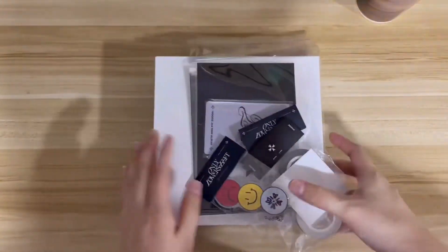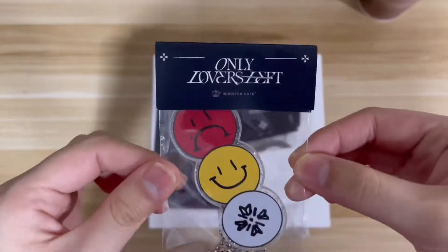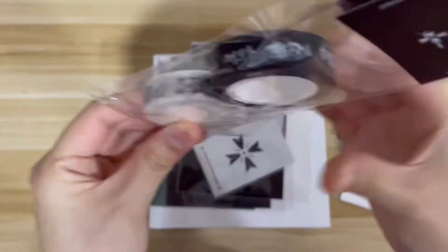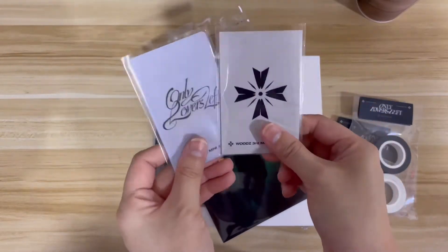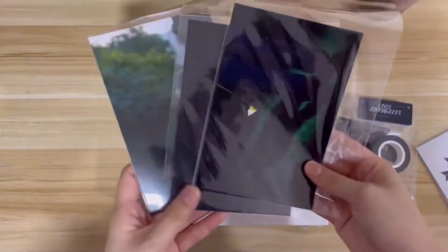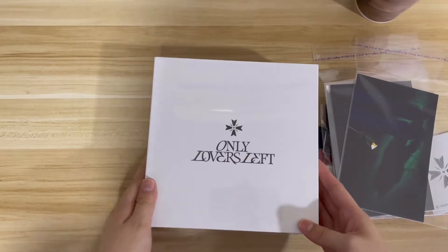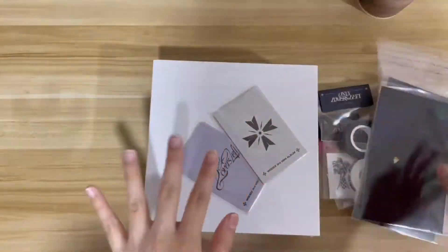Moving on — here's the merch. There's an acrylic key ring, and a tag that says 'Only Lovers Left, Whosfan Cafe.' There's a tattoo sticker set, a washi tape set, two photo cards that come with the albums as part of a lucky draw event, postcards, and of course albums. I bought just a set because I already have a lot of albums.